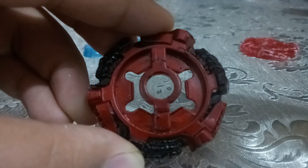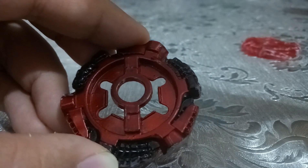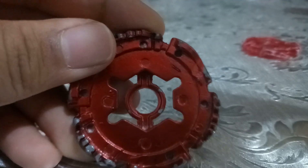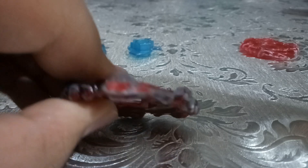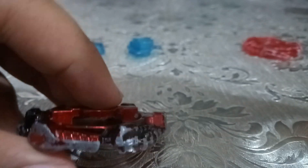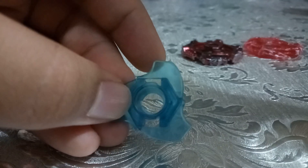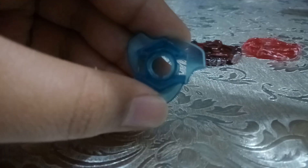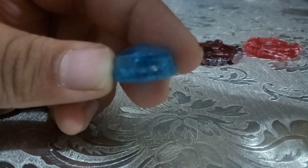Next one we have the middle ring — yeah, middle ring. Here's the bottom, and here's the top. It's looking kind of gray. I'm using it for battle a lot of times, that's why it's become a bit damaged. The track is blue, similar to Pegasus. And last but not least, we have the tip, or you can say the bottom — it's kind of sharp.